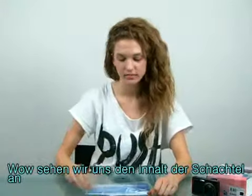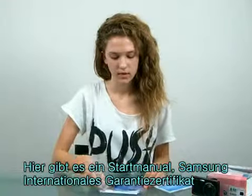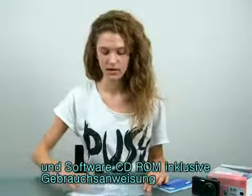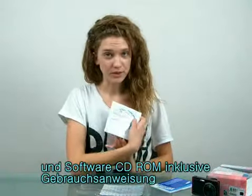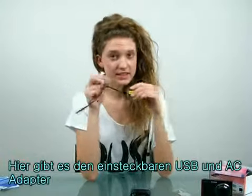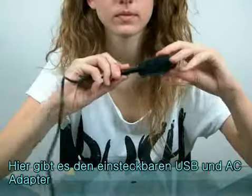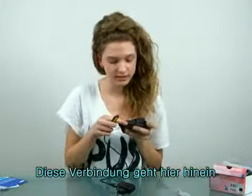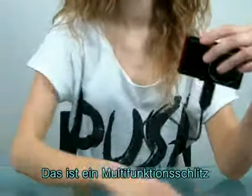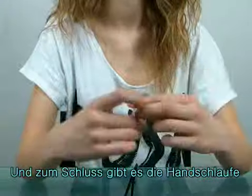Let's check out the contents of the box. There is a quick start manual, Samsung international warranty certificate, software CD-ROM, and user manual included. There's a detachable USB cable, an AC adapter. This connects here — it's a multi-functional slot which can either be used for USB connection or power support. And the last one is the strap.